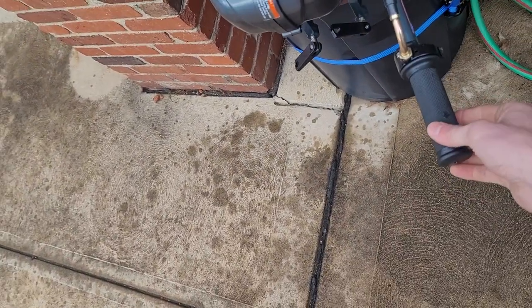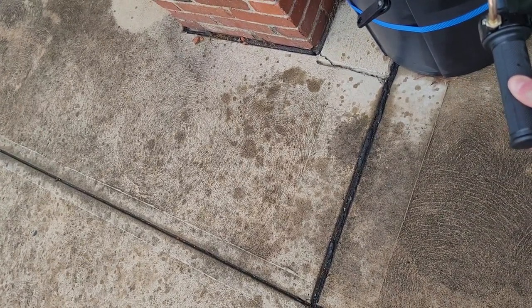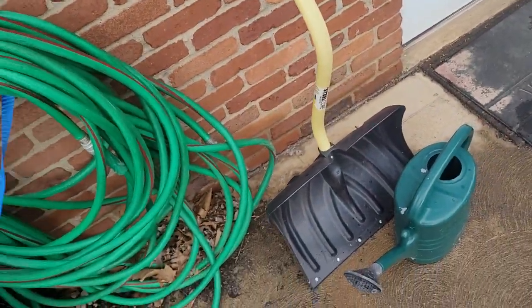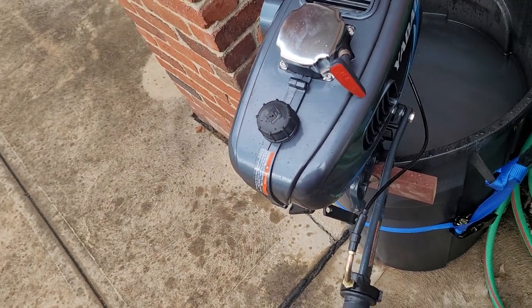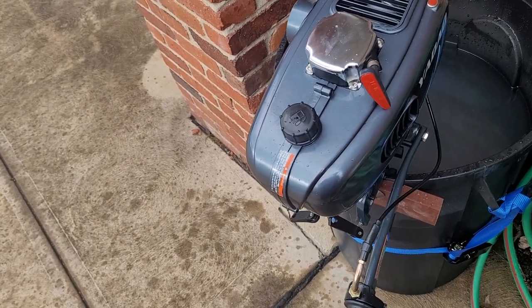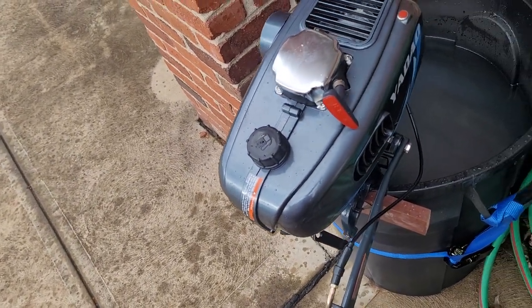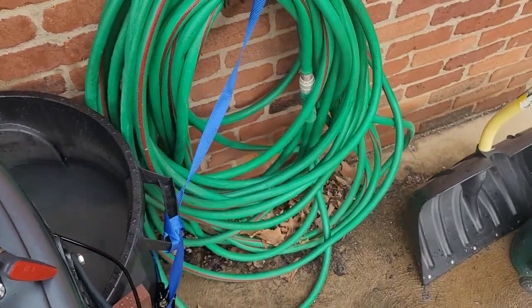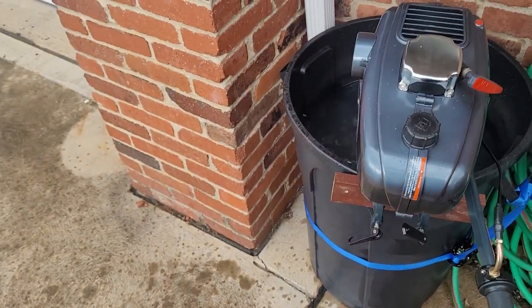This is the throttle handle. All the way to the right is minimum; as you turn to the left it will increase. Because it's pretty much brand new right out of the box, we'll run it for about ten hours or so — probably five hours today and five hours tomorrow. Let me go ahead and start this up. It's primed, choke's up and on — and it starts right up.